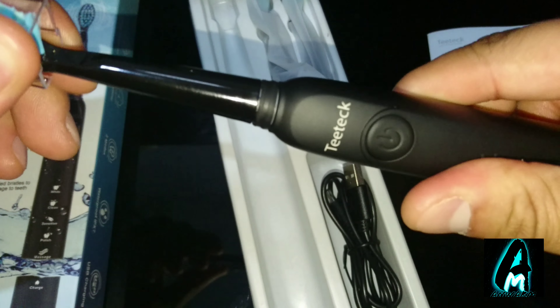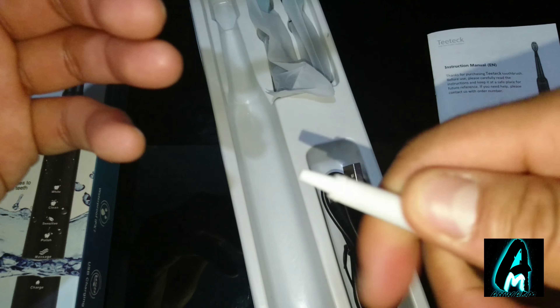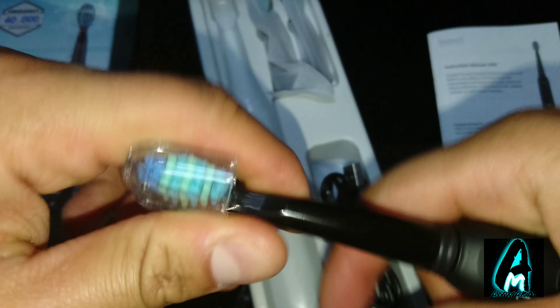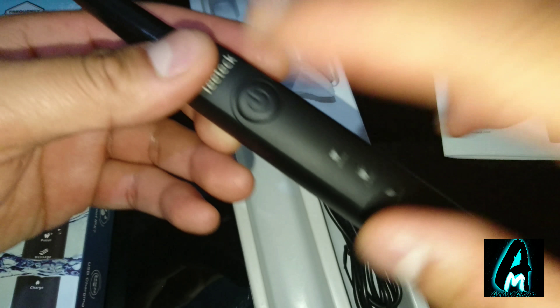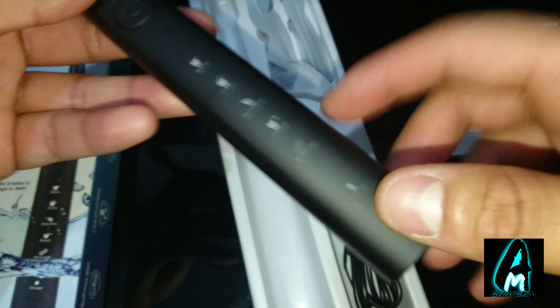To open this you have to twist it to the right and then pull it up. The top part is slightly different on this one and it's made mostly out of plastic. It has the power button at the front, the charging port at the bottom, and the mode indicators are here.